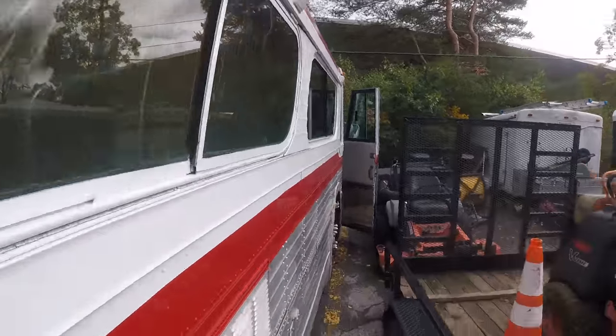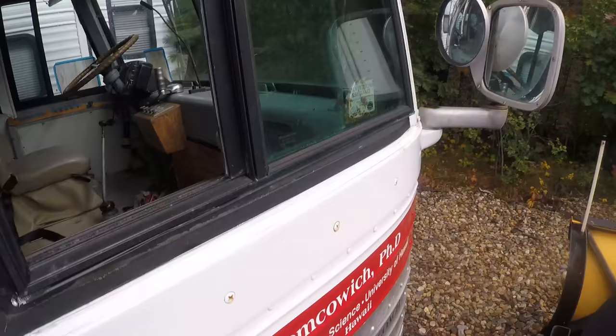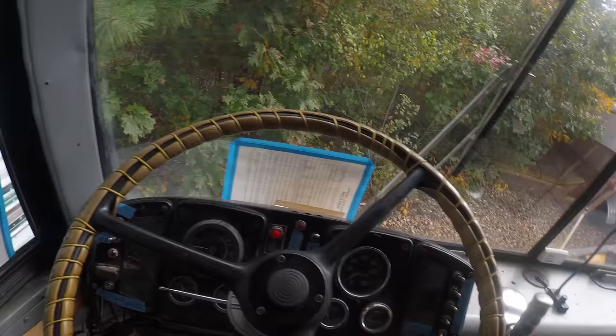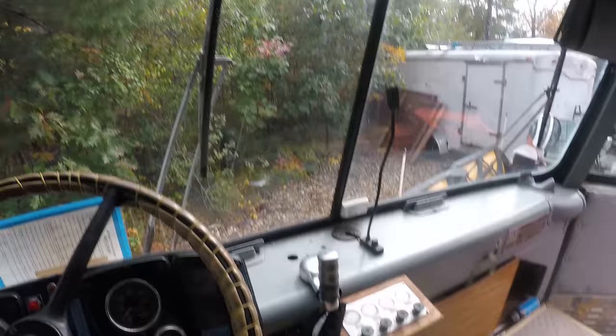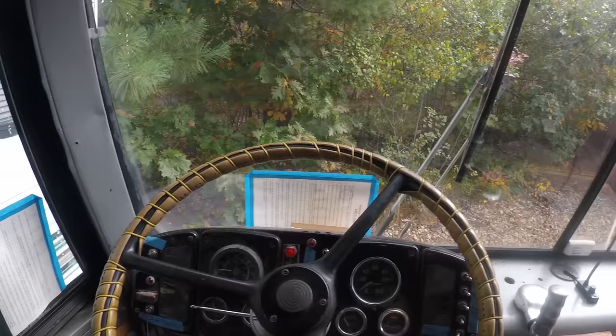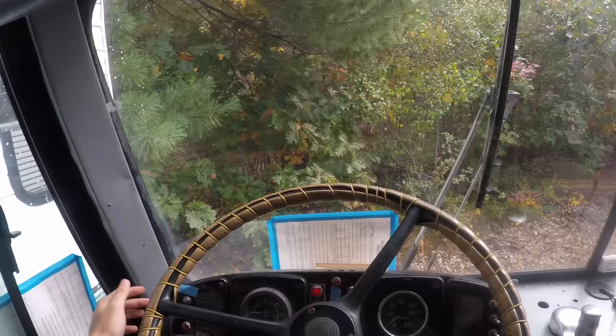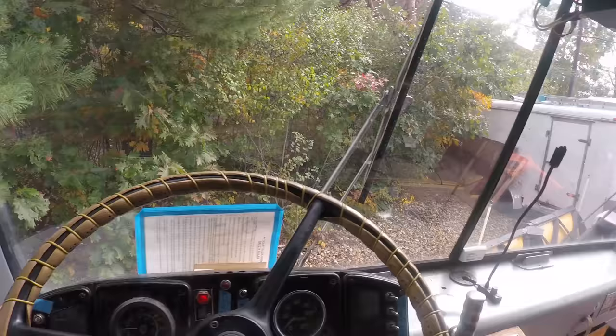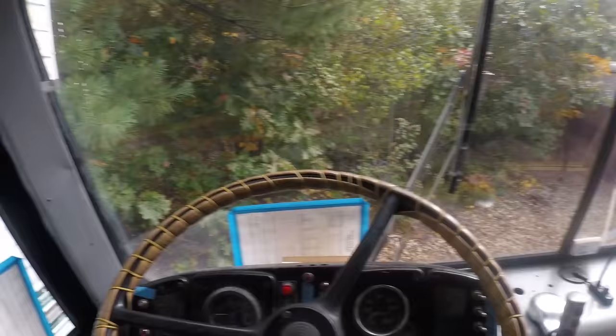This is a 1959 GMC 4104 bus. It's got a Detroit diesel in it and a four-speed unsynchronized manual transmission. We're about to start it up, so I'm going to make sure she's in neutral. To start this thing, you turn the voltage on for just the starter — turn this from right to left, hold that button, and make sure the fuel pump is on. See if she fires.